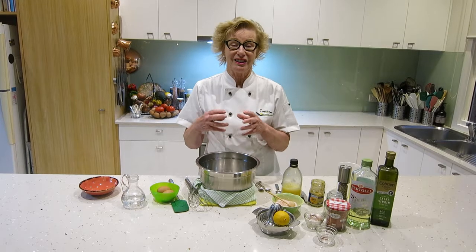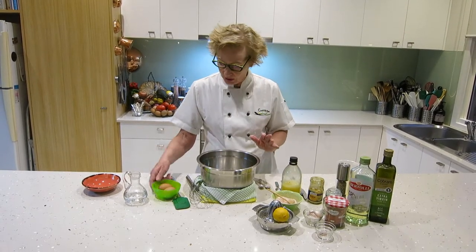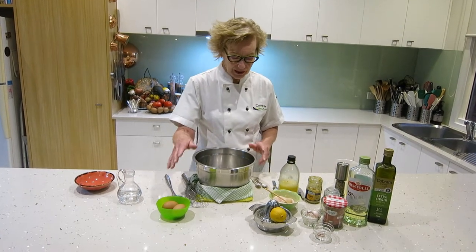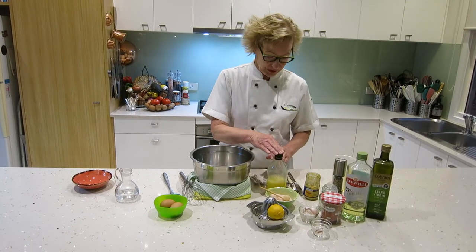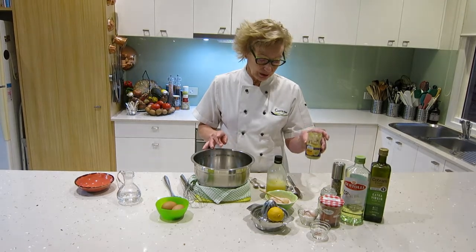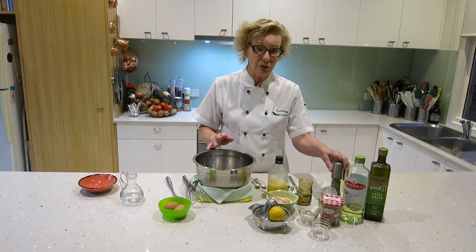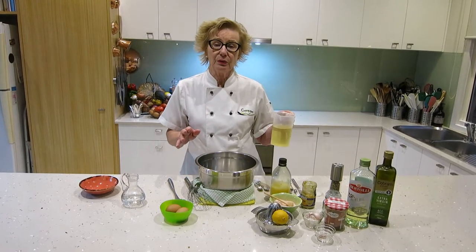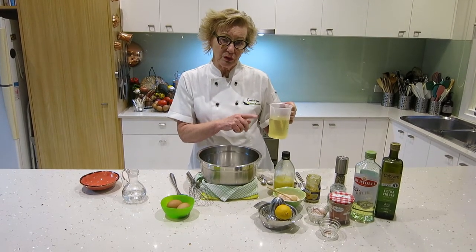mixtures or substances that actually don't like each other and don't want to be amalgamated. So what have we got? We've got two eggs — I make a two-egg one. In a two-egg mayonnaise we have about a teaspoon of salt, about a tablespoon of lemon juice, a teaspoon of mustard which is part of the emulsification process, and white pepper — why use white pepper? — and we've got 375 mils of olive oil.